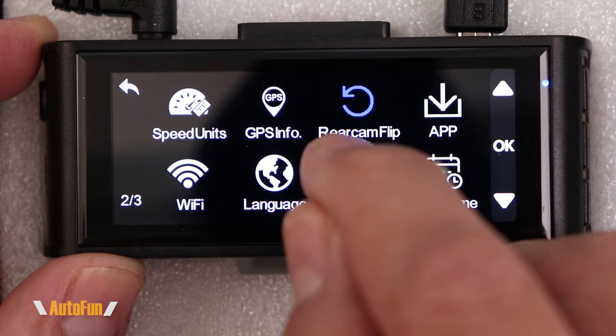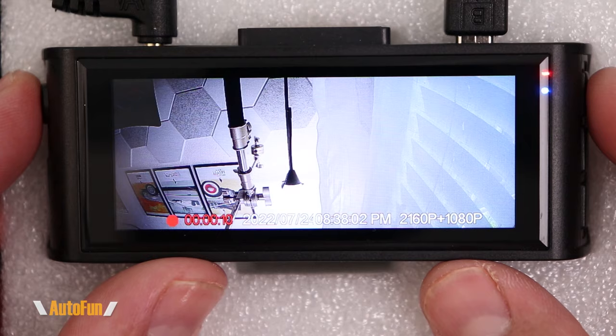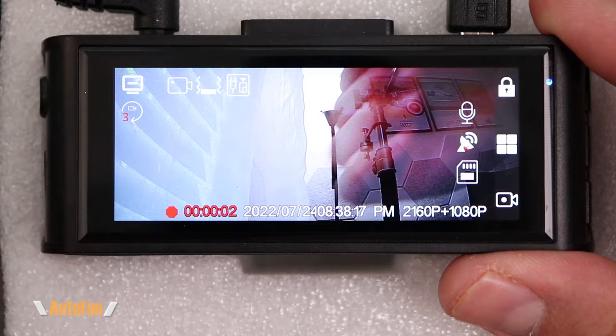The next important option is the rear camera flip. Right now the rear camera image looks straight, but if the camera is installed upside down, the image will be inverted. By enabling this setting we can flip the image to correct it. I'll go back into the menu, locate rear camera flip, hit OK, and as you can see the rear camera is now the correct side up.